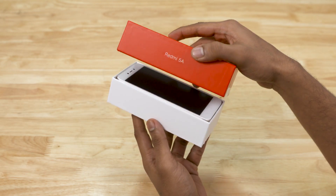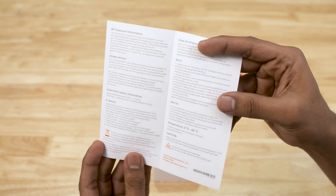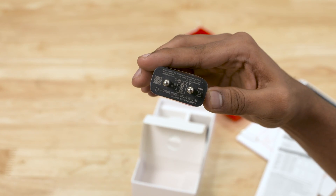When you open the Redmi 5A, you can remove the protective plastic. Inside the box we have a quick start guide, a SIM ejector tool, a charger, and a micro USB cable.